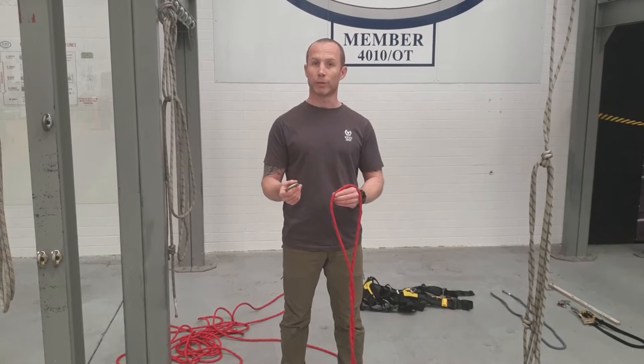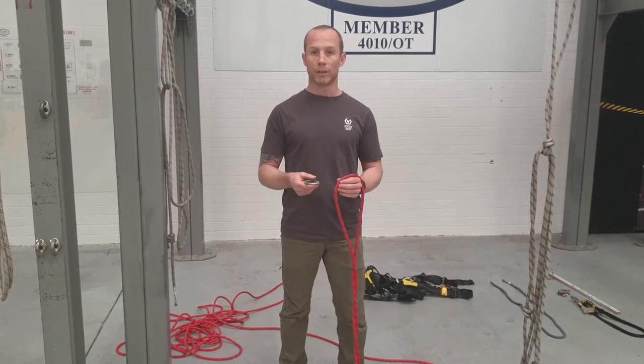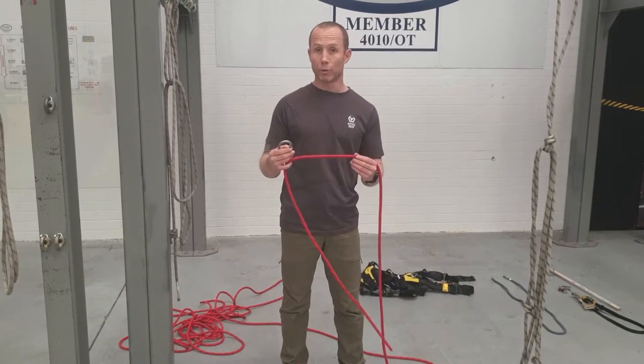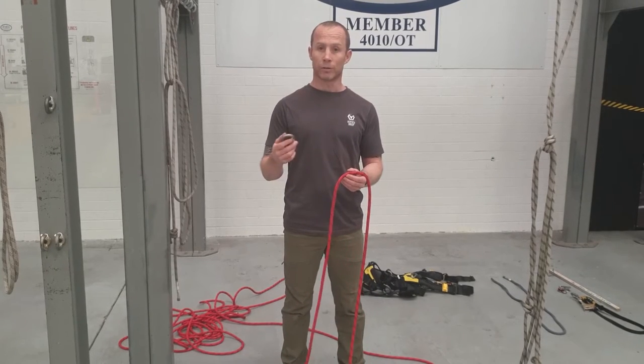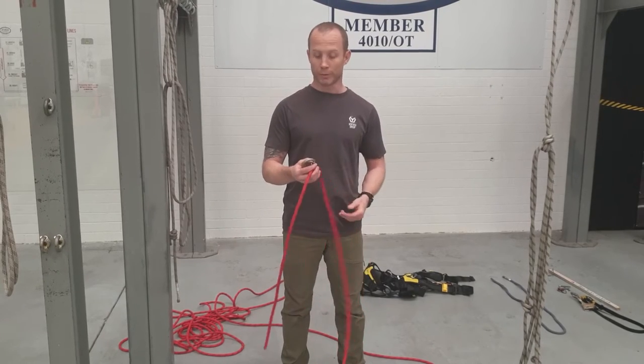The figure of eight is never going to tighten around the carabiner, so the two of them offer different advantages and disadvantages. The barrel knot is quite a good knot because it uses less rope than a figure of eight, and it's also got good energy absorbing properties. It's quite a simple knot to tie.